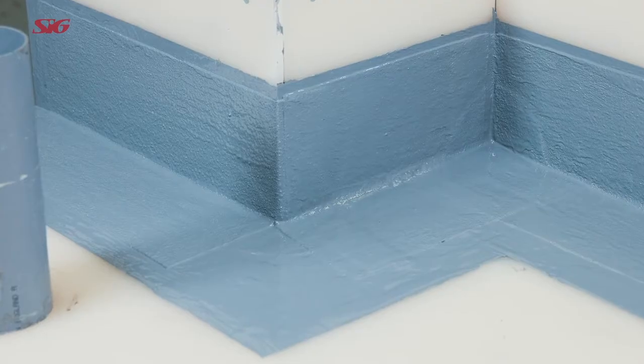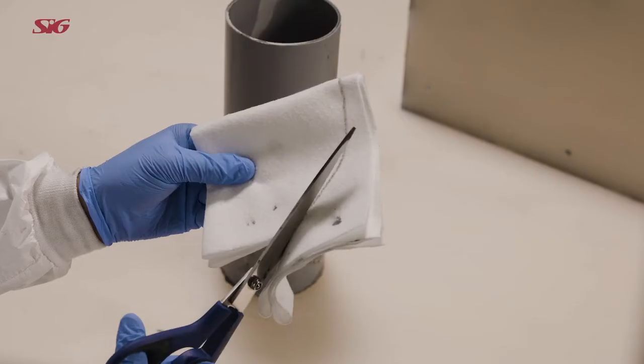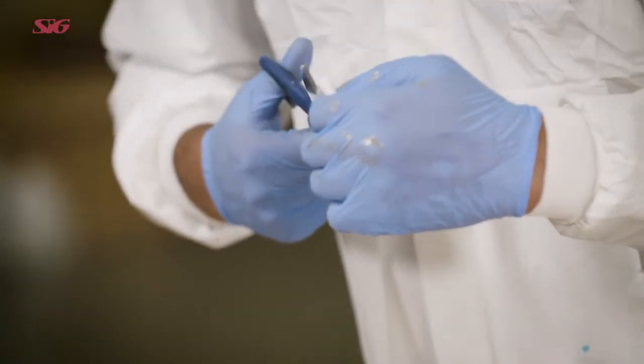All external corner details are reinforced with two pieces of Hydrostop AH Plus reinforcement fabric. Cut a circle approximately 150mm in diameter, fold twice and cut along one fold.